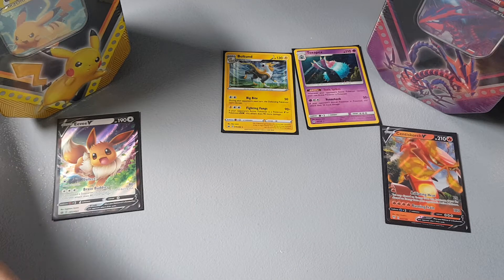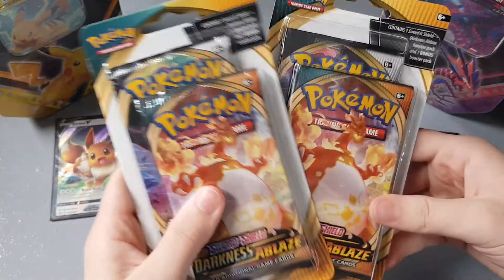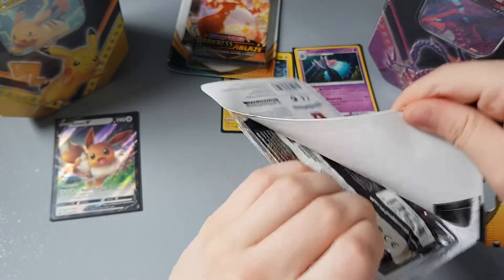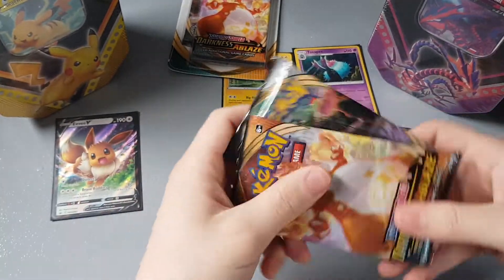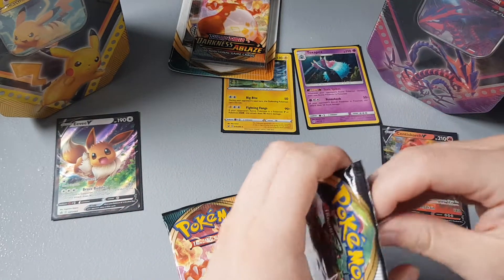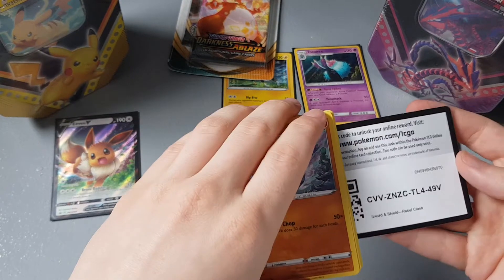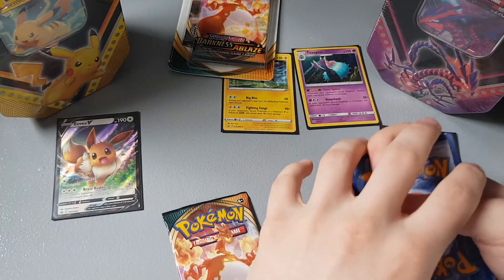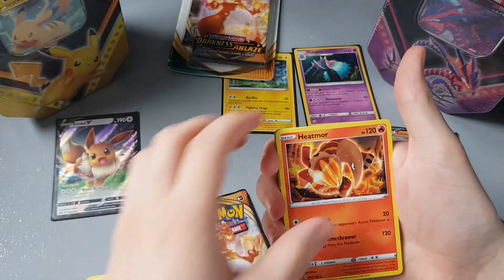Then we have our Darkness Ablaze and Rebel Clash two-pack blisters, so we'll get stuck into this one. Now some of you may have seen the video where I already pulled the Charizard VMAX and the secret rare colossal gold card, so I really can't complain too much if I get bad packs — but you know, I'm still allowed to complain. Here's a code card for you guys.